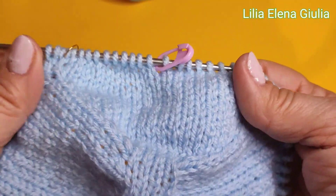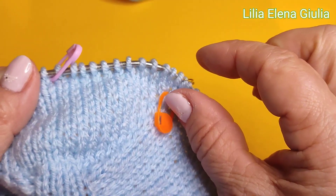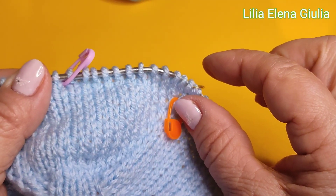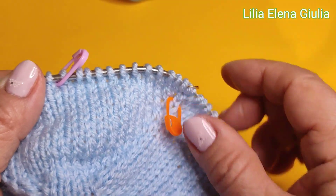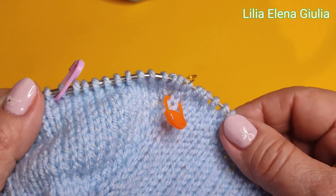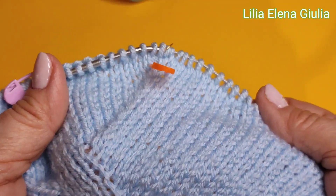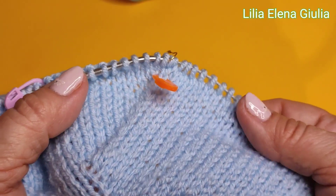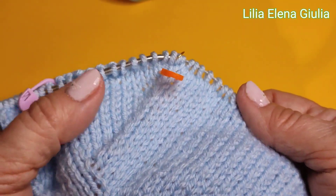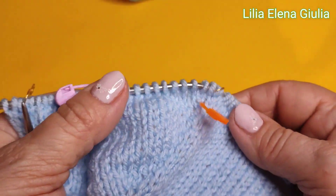Uguale, facciamo anche l'altra manica. E qui noi dobbiamo arrivare tre e mezzo centimetri, massimo cinque centimetri. Io dico misure per persone grandi, perché questa bambola, questa Marta, io ho preso per fare vedere come fare per persone grandi. Così io risparmio un po' di tempo.